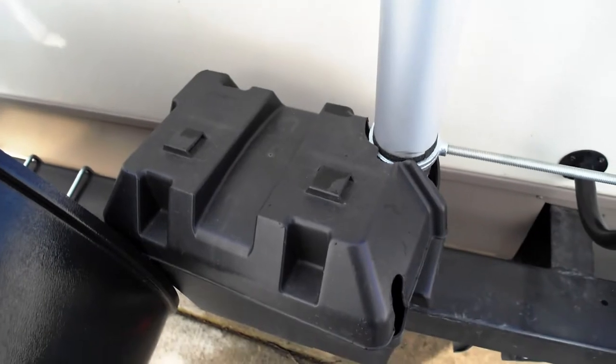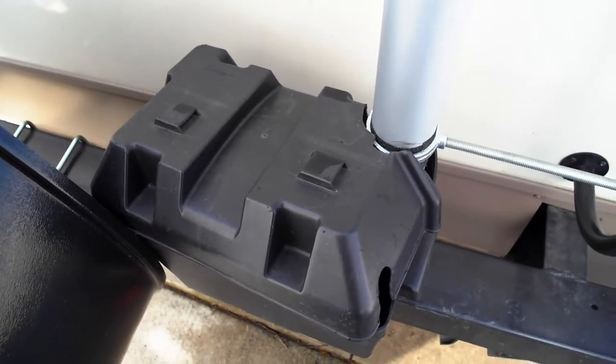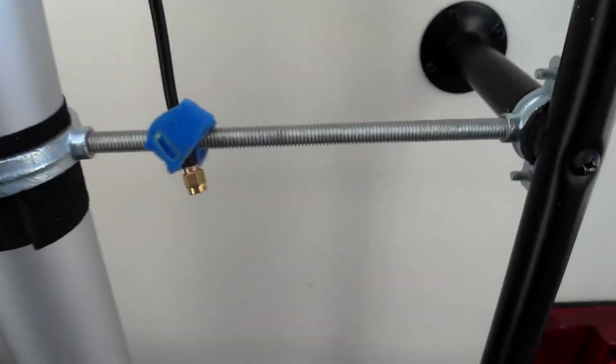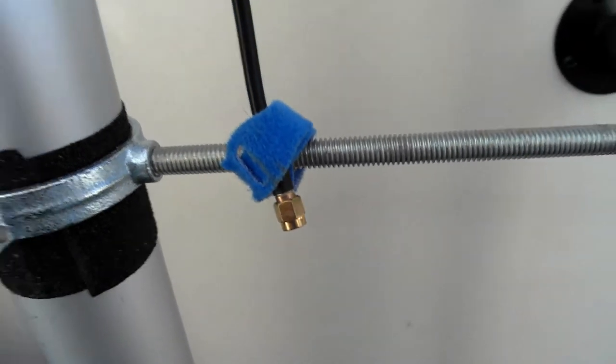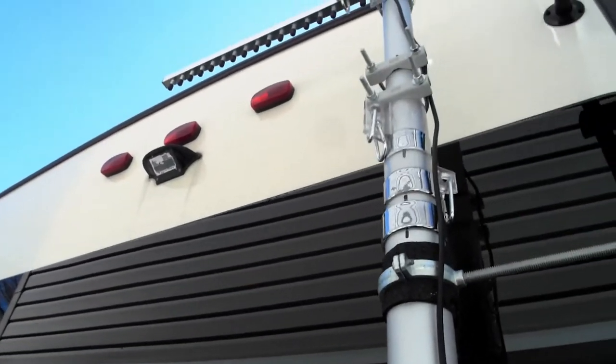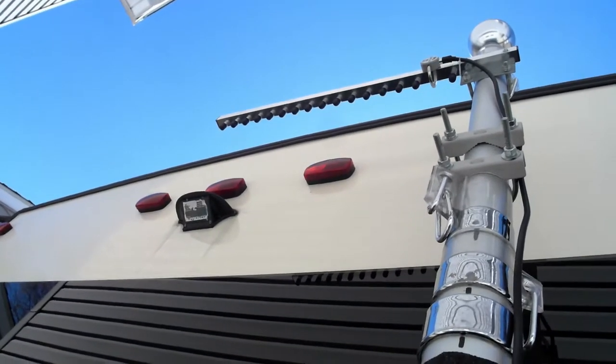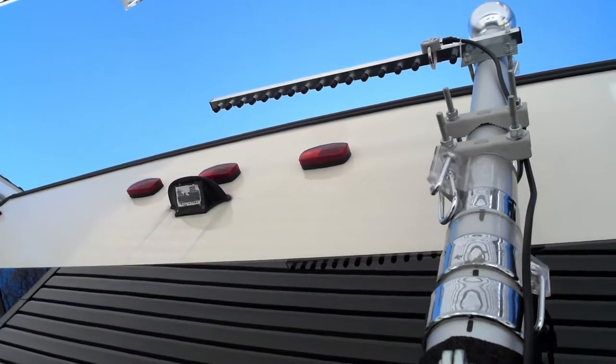I still need to route the cables underneath the RV. Temporarily I have them routed from the TV over the top of the slide-out, coming out through the window right now. The wire just comes down and hooks up to the antenna connectors outside.